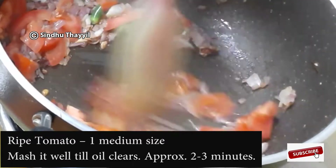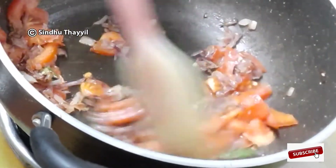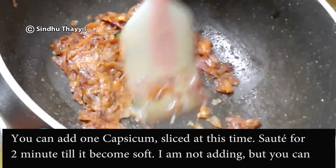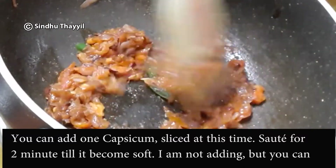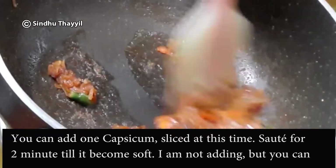Add a second and cook for 3-4 minutes. Put it on top of the oven and mix it in. While the steamer is soft for 2 minutes.